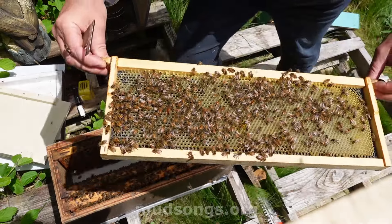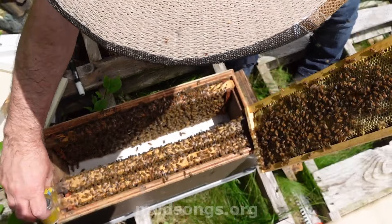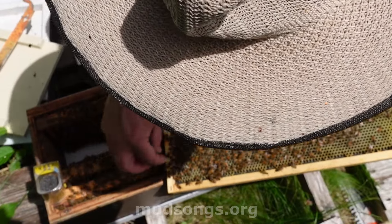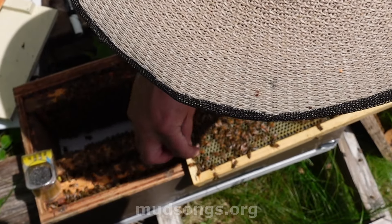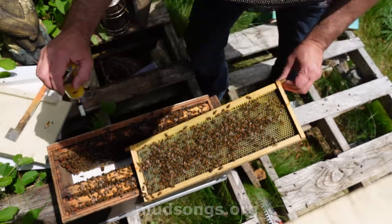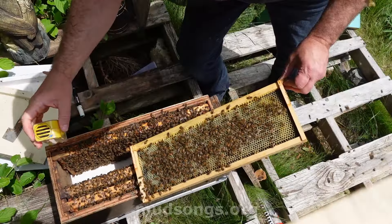Oh, there she is — she's on this frame. I'm going to pick her up and take her away. Let's see if I can find her. There she is. I'll just wait until I get a good shot of her and pick her up with my hands. She's right close to the edge here. Got her. Get her in there. Hold on. Don't go out. There she is. Got the queen.